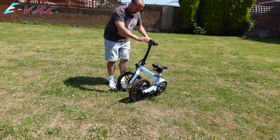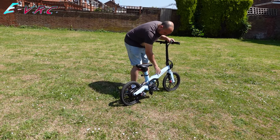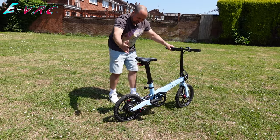Unfolding the bike: kick that out, bring that round, click that in, bring that to how you want it, close that — and that's it. It unfolds quickly and simply.